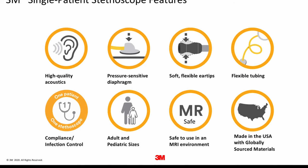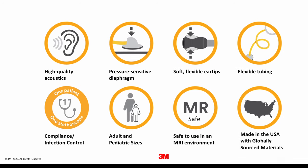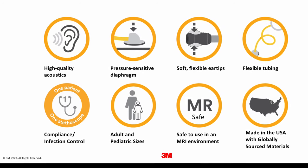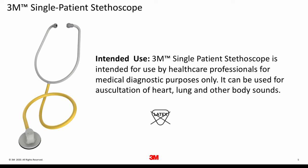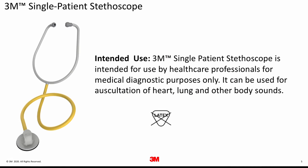By using the Single Patient Stethoscope, you are able to help support infection prevention strategies and help comply with transmission-based precaution recommendations by leading organizations such as the CDC, SHEA, and IDSA. The 3M Single Patient Stethoscope is intended to be used by healthcare professionals for medical diagnostic purposes. It can be used to auscultate heart, lungs, and other body sounds. The product and packaging is not made with natural rubber latex.